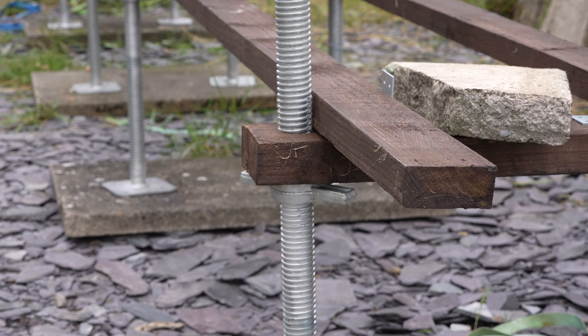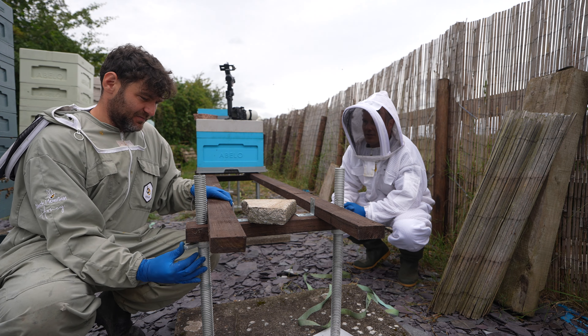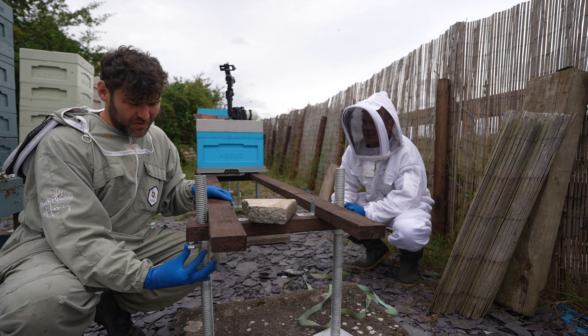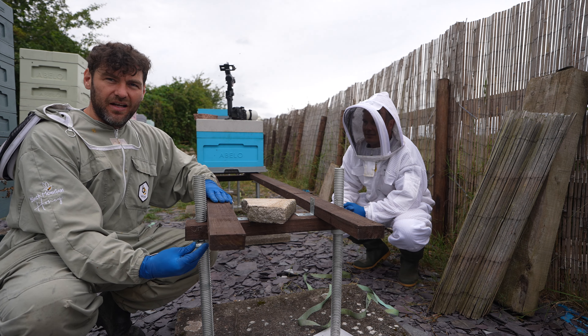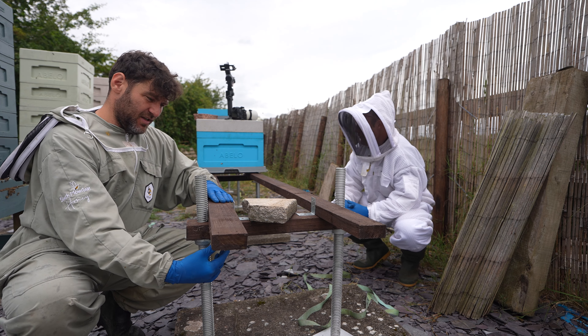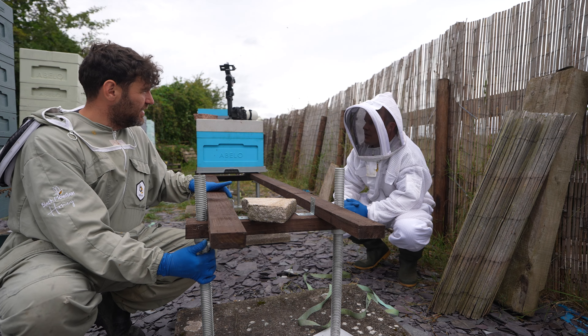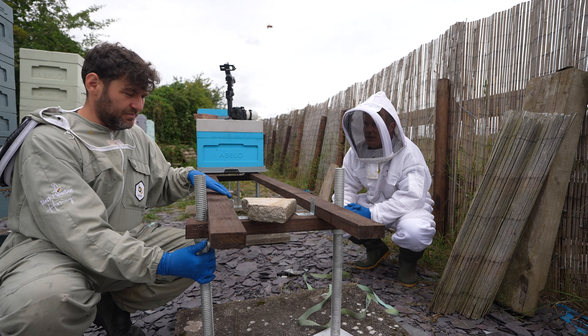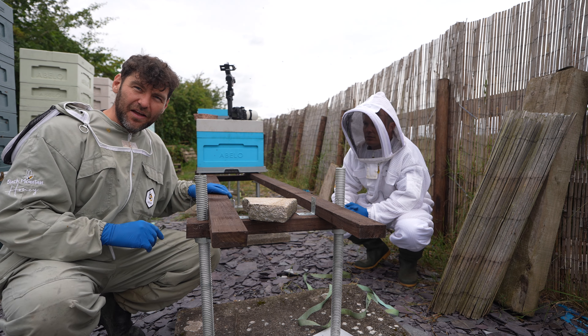It's as simple as buying the jack for seven pounds each, drilling some holes, and then spinning it around to adjust the height. As I'm rotating it, I'm adjusting the height — so if it's slightly out of level you just use a spirit level and dial it in. You can also get that slight decline of the hive so it sits with a tilt to let the water drain out.